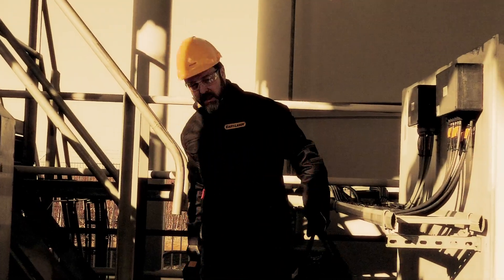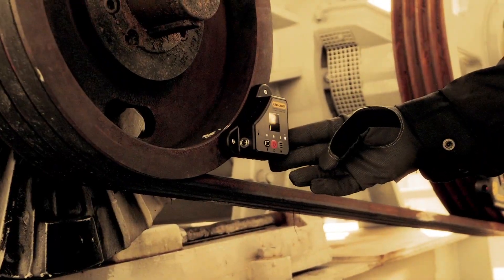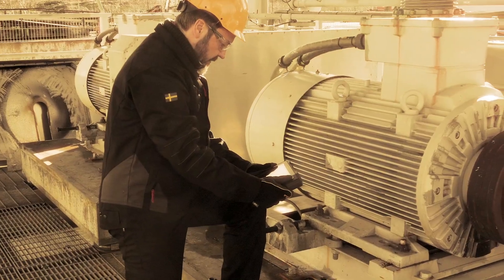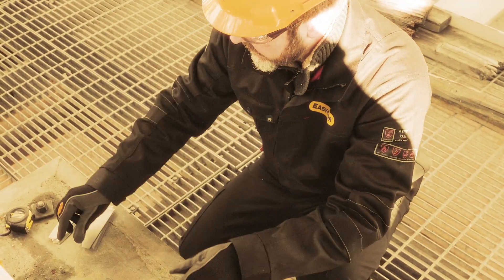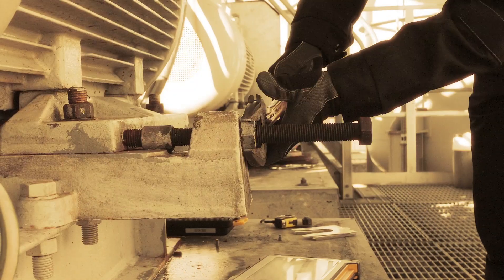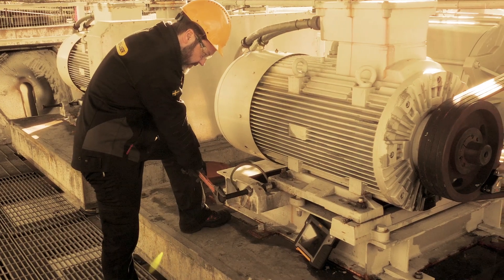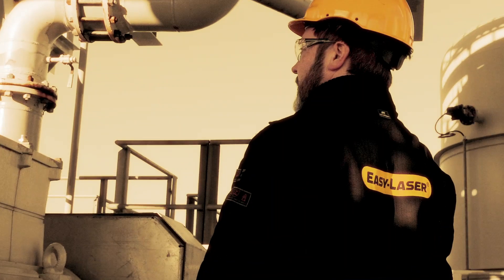One operator is enough to accurately perform alignments on wide, single or multi-belt machines. Using the app on a separate display unit, you can remain where you are adjusting the machine. With visual targets, the accuracy may vary depending on who does the job. But with the digital readout, anyone can accurately align within preset tolerances and rely on the result.